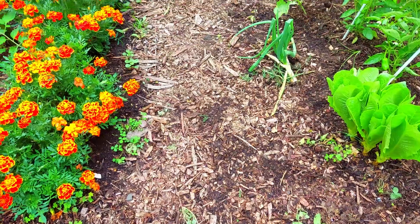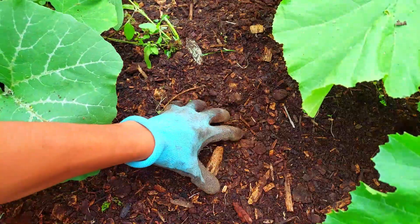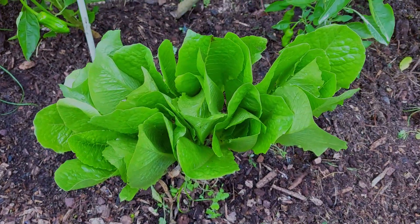Wood chips are also great for pathways in your garden because over time they will break down and turn into good soil. Look at all of these healthy plants we are growing with the wood chips.